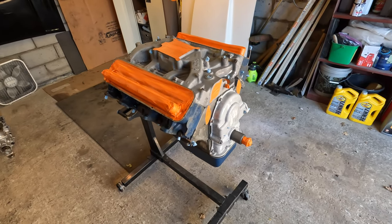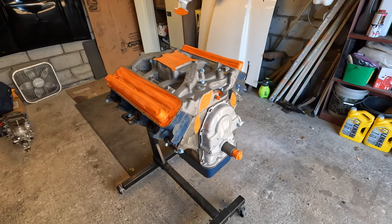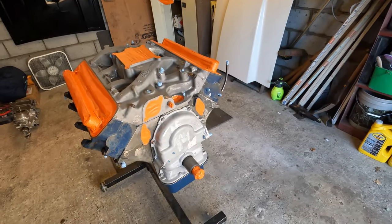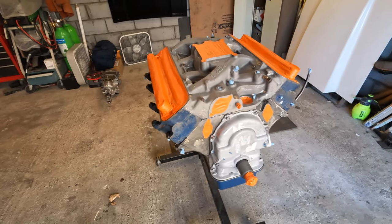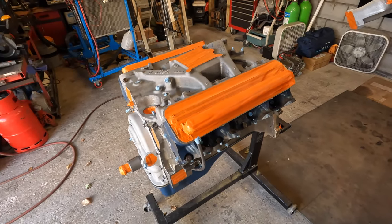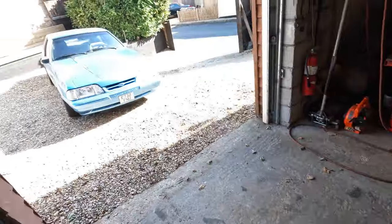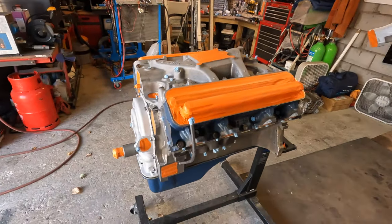Here is the 390 getting ready to be prepped for paint — well, halfway done with the prep anyway as far as masking is concerned. I'm going to prime it up with some adhesion promoter and prep the paint gun. It's about 10 o'clock in the morning, a good day. The coupe's been rolled out and should be far enough away to be safe. Got the water pump up there as well.